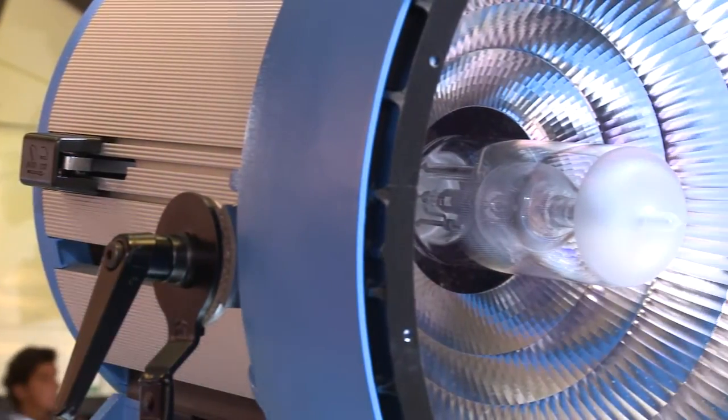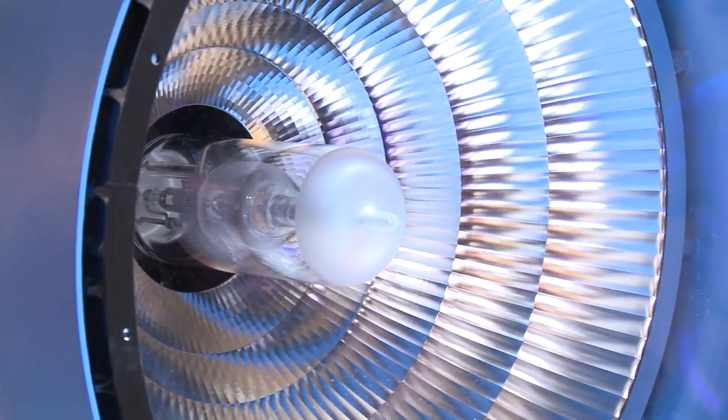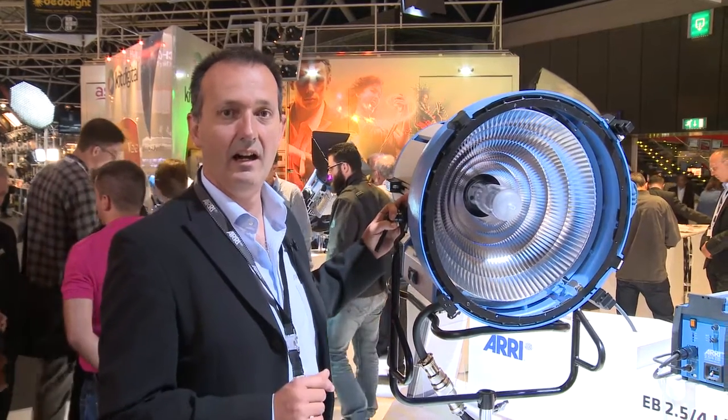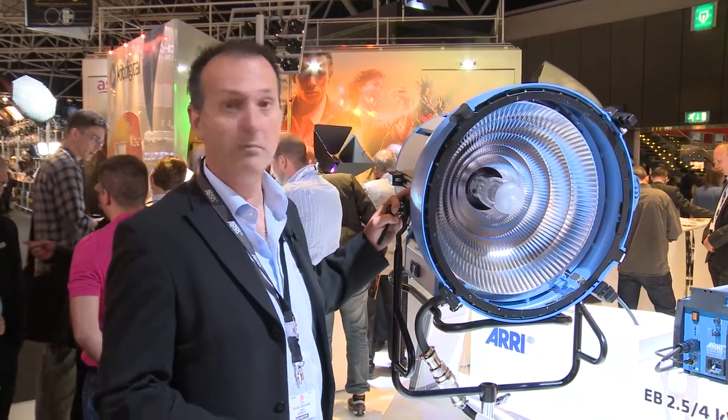According to light output, it comes close to a 12k PAR plus glass lenses, but with this lamp head you do not need any glass lenses — same as with other max reflector lamps such as the M40, M18, or Big Arri Max.